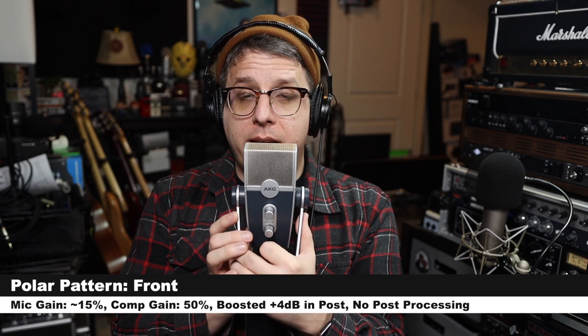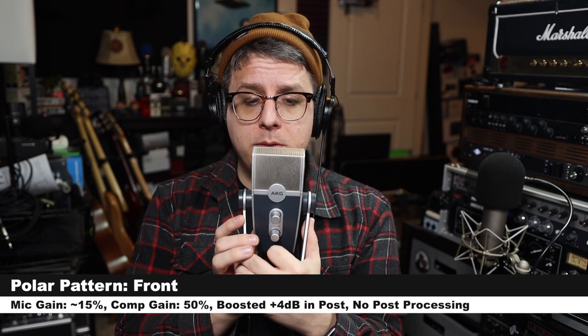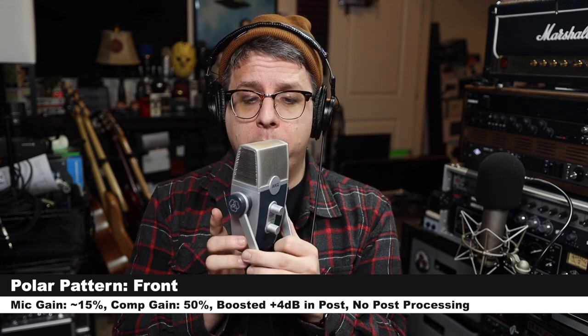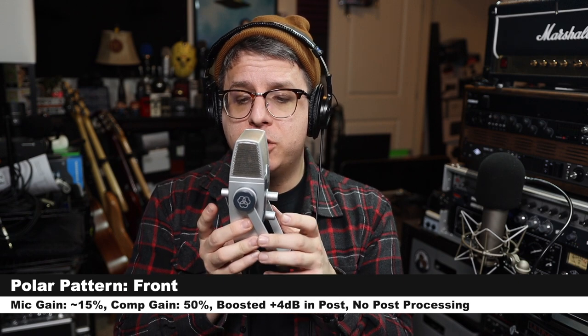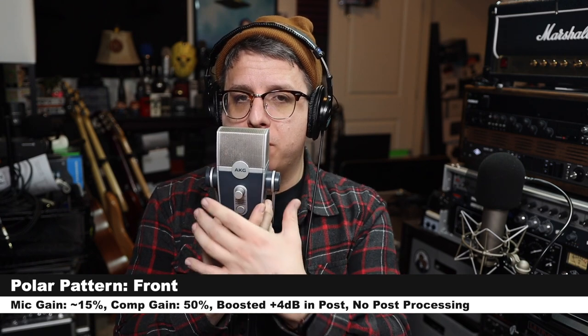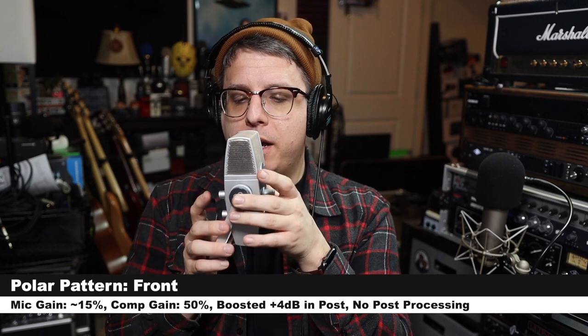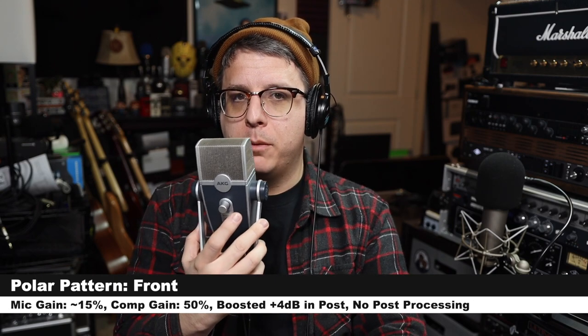Now I am on the front setting, assuming this is the cardioid polar pattern, and this is how it sounds. I will go ahead and spin around the microphone to 90 degrees to show you how it sounds from the side, continue around to 180 degrees from the rear, then continue to the second 90-degree angle, and then rotate and end at the front of the mic.